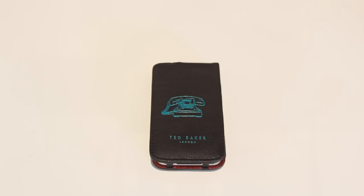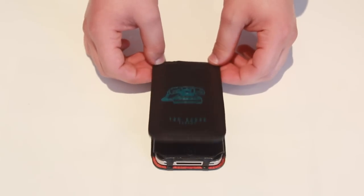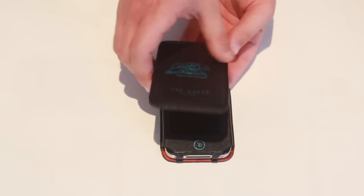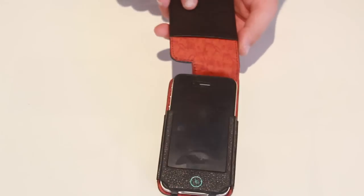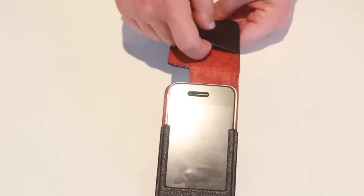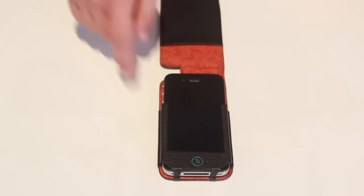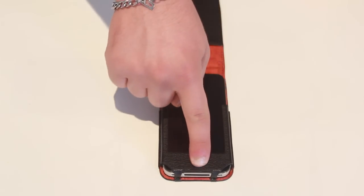Now let's talk about Ted Baker's leather iPhone case. You can see on the front it has a rotary phone design with the Ted Baker logo. This actually features Ted Baker's unique lining inside. As we open it, we can see it's got a magnetic flap — just like the packaging, it's magnetic and closes by itself, which is very nice. You can see Ted's unique inner lining, the orange pattern. And there's a little pouch right here for business cards, cash, or even some coins.